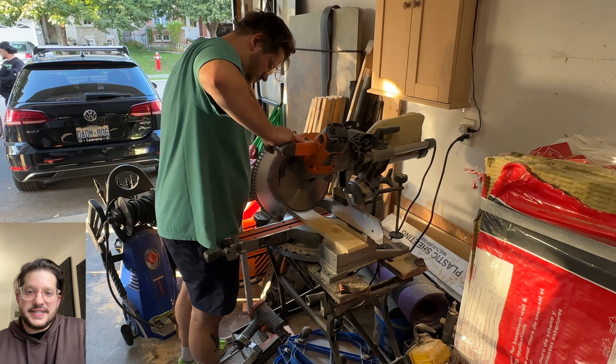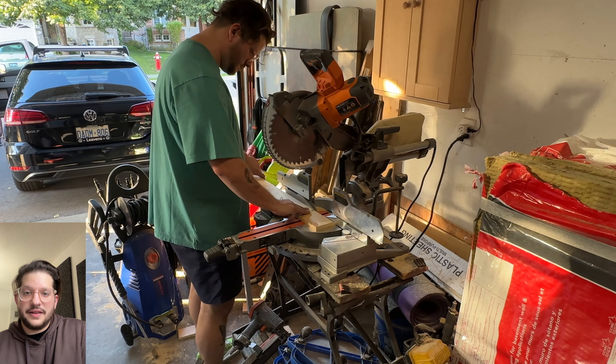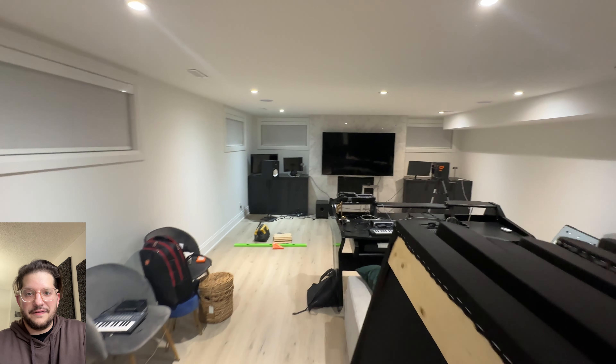Now I'm cutting down these 45 degree pieces to one foot wide — these are going to make all of my wall mounts. These small pieces will drill into the wall and that is what the wall panels will hang off of.